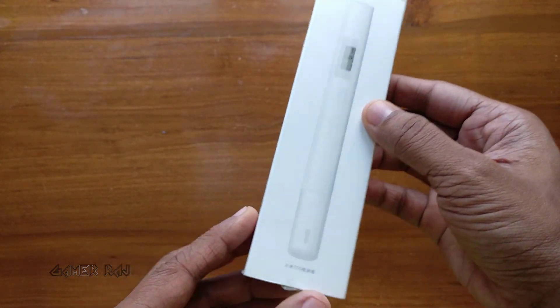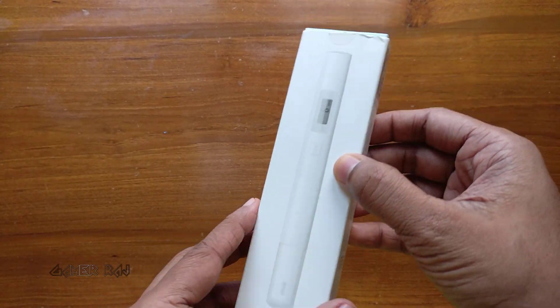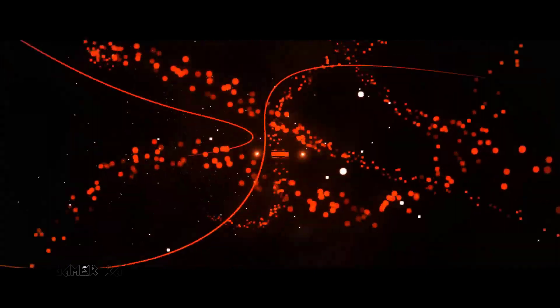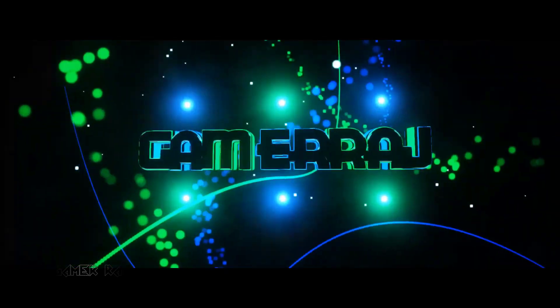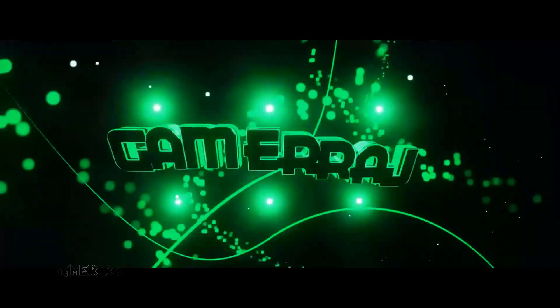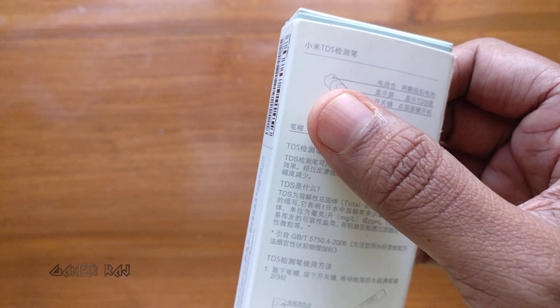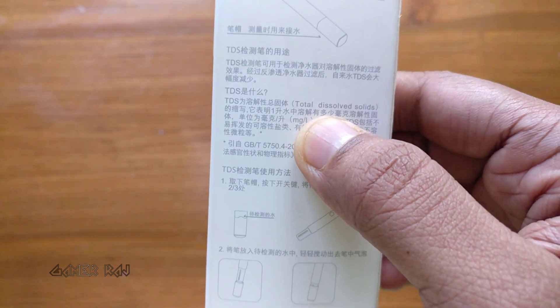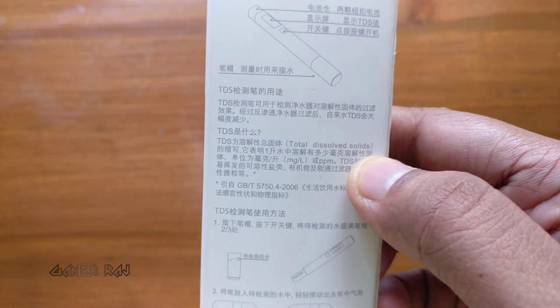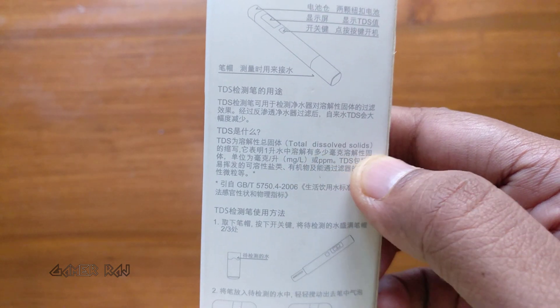Hello friends, it's Raj and this is the Xiaomi water tester. It estimates the TDS — that is total dissolved solids — in a solution as parts per million by measuring its electrical conductivity.